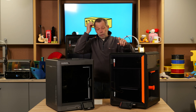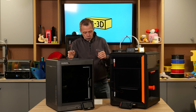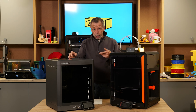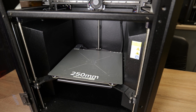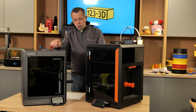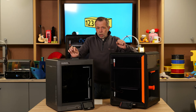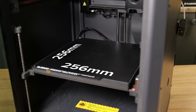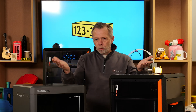I'll give you a brief overview of the build volumes for the Core 1 and the Century Carbon along with the heat for the extruder and the beds. The Prusa Core 1 has a build volume of 250mm left to right by 220mm front to back by 270mm on the Z, whereas the Century Carbon has a 256mm cubed build volume — so 256 x 256 x 256. This means it isn't capable of printing prints as tall, so there is a little bit of an offset between the two.